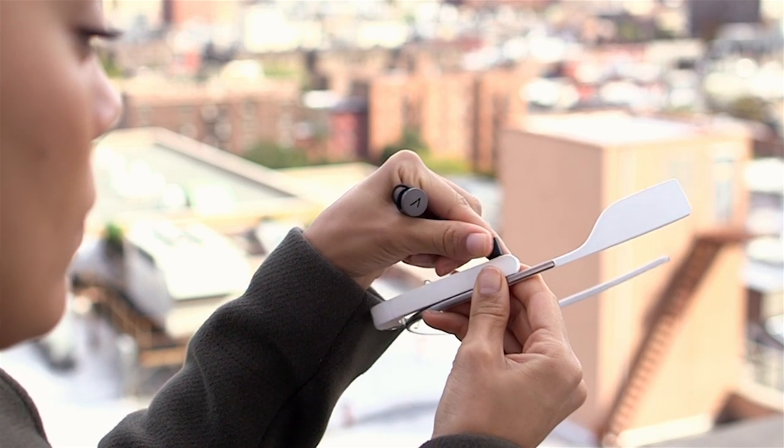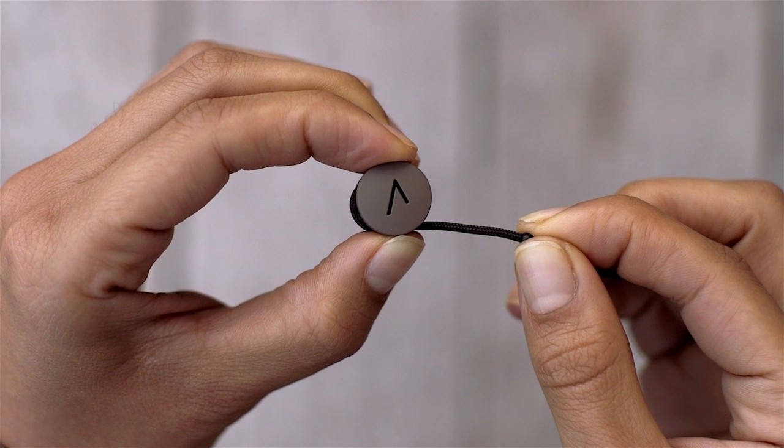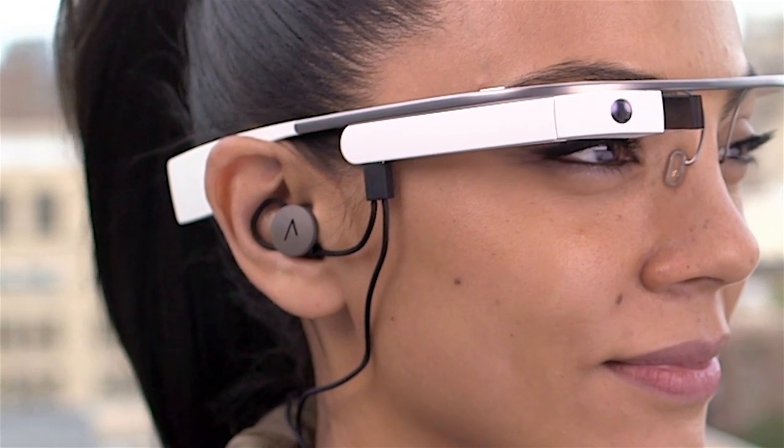Earbuds amplify what you hear on Glass. Adjusting the loop helps keep the earbuds in place. Slide the cord to adjust the loop size for a better fit. Press the loop into the curve of your ear for a secure fit.